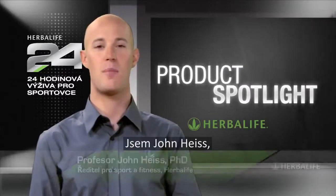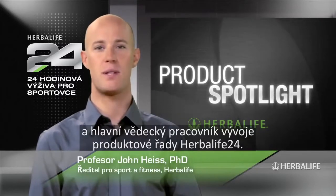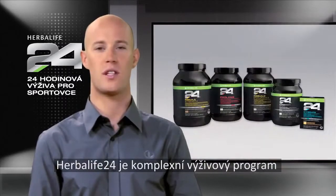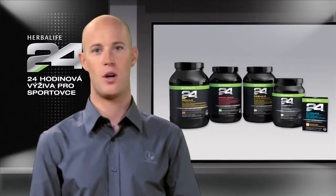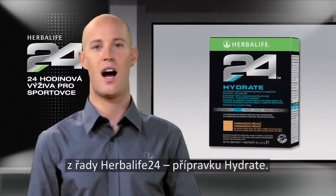Welcome to Product Spotlight. I'm John Heiss, Director of Sports and Fitness at Herbalife and lead scientist behind our Herbalife 24 product line. Herbalife 24 is a comprehensive performance nutrition program that meets the needs of athletes 24 hours a day. We're here today to talk about a key product from the Herbalife 24 line: Hydrate.